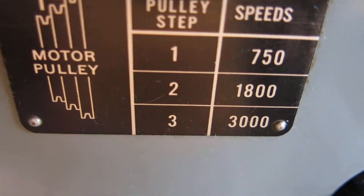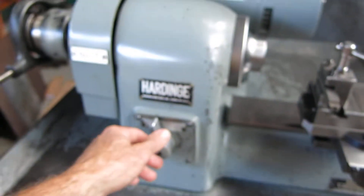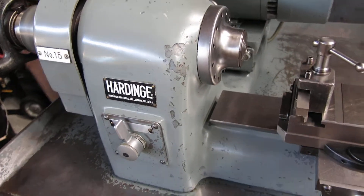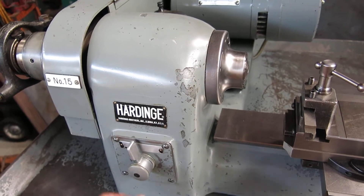Three speeds: 750, 1,800, or 3,000. We have it on 3,000 so you could hear how well it runs at high speed. At low speed it'll only be quieter. Brake works.